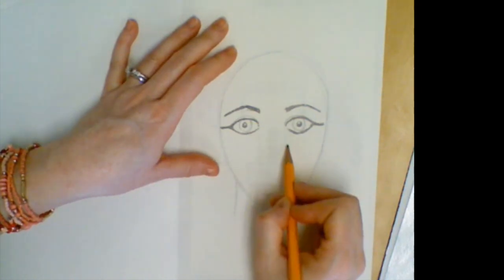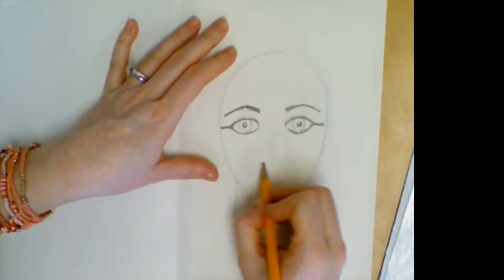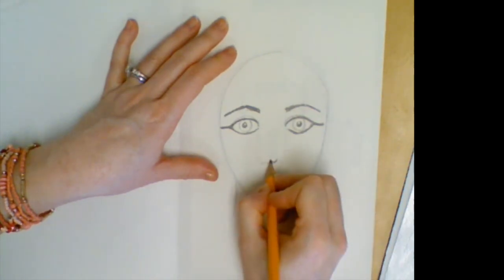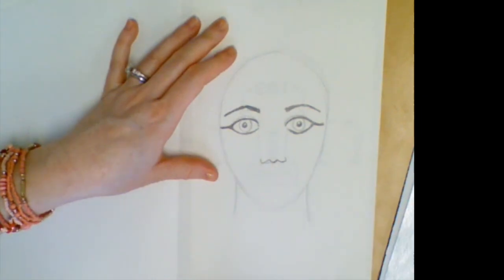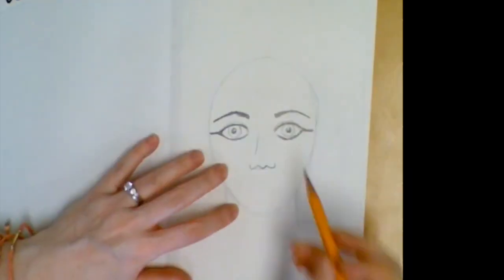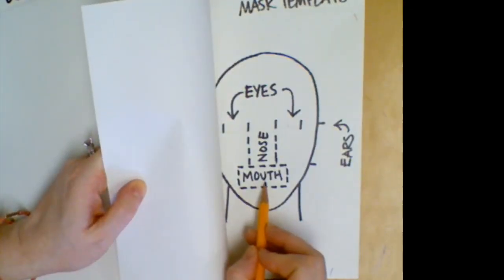For your nose, you can kind of see where it's dotted in. It's going to rest on the very bottom where the lines for the nose and the mouth meet. An easy way to make a nose is to make a little curve right in the middle and then make a little hook on each side. If you want to go back and add a line towards the top to change it up a little bit, that's up to you.